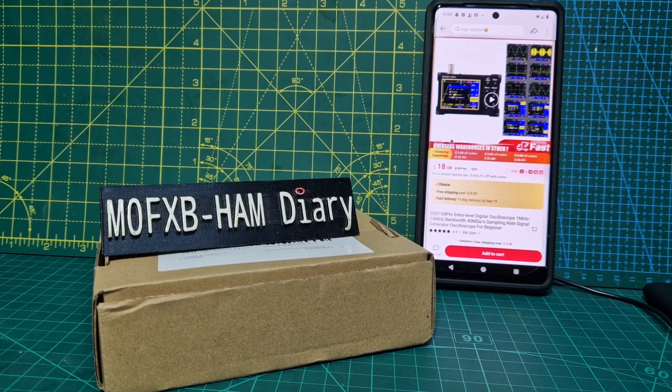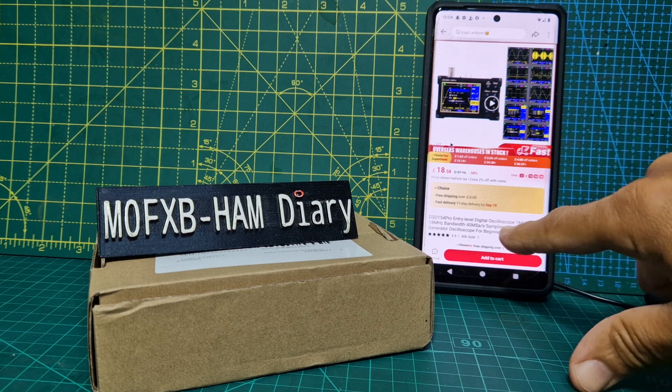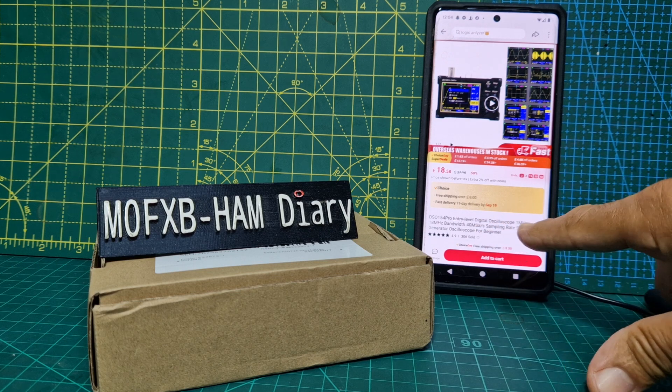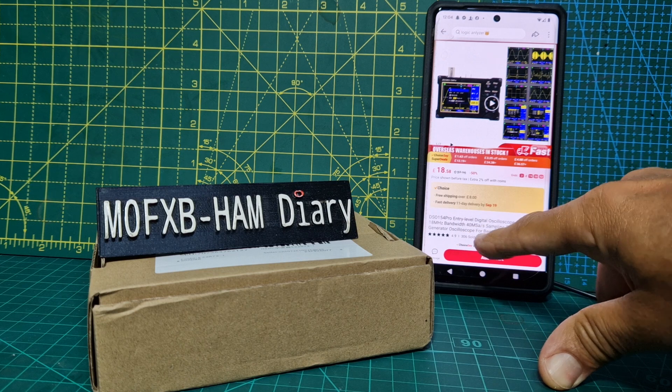MZero FXB, welcome to my channel. I bought this the other day — it was only about £19 delivered. It's a digital oscilloscope, 1 MHz to 18 MHz, bandwidth 40 MSA and so on.